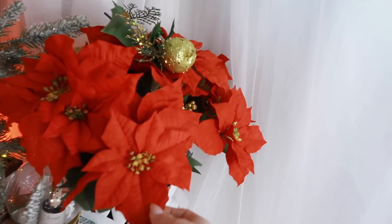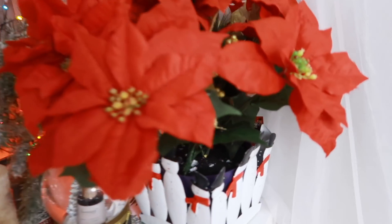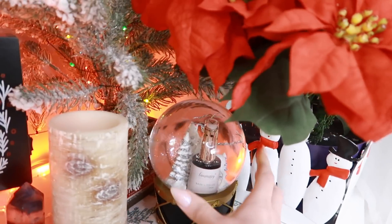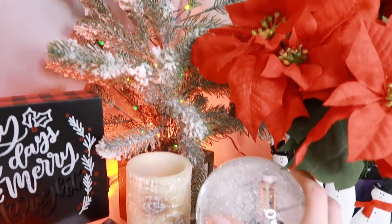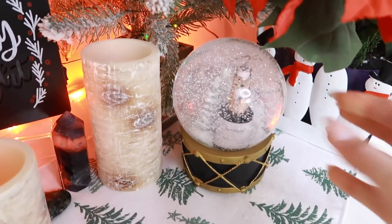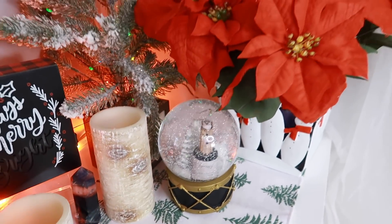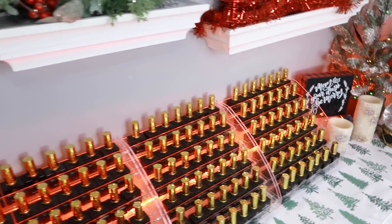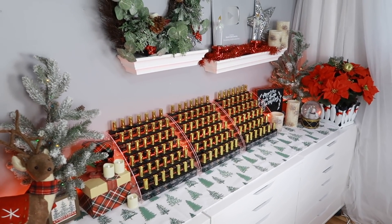I did add a couple things since then — I got this really cute poinsettia flower pot that's like a fake plant my mother-in-law gave me, and it's got really cute little snowmen on it. I also added my Luminary Nail Systems snow globe with their limited edition color from last year called Shine. But yeah, I can't wait to change this up soon.